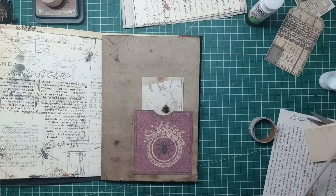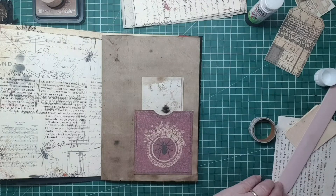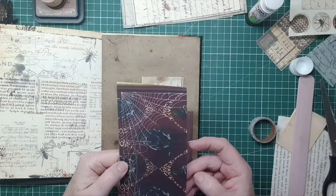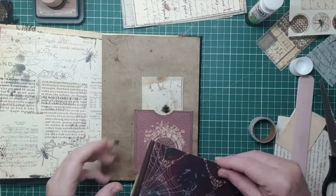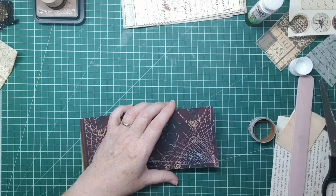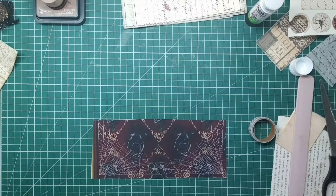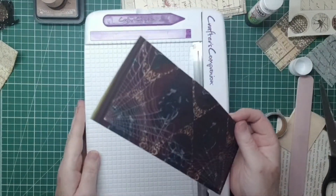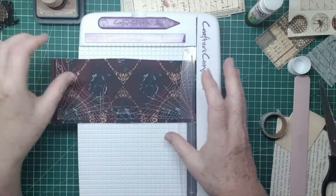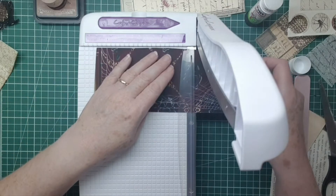Let's see what else I've got to put in there. I've got this - the back of my collage book, the back cover - I thought that was really nice. So I'm going to make a tag out of that. You can utilize every bit, even the cover of collage books. I'm going to make a tag and I quite like the cobweb in it.